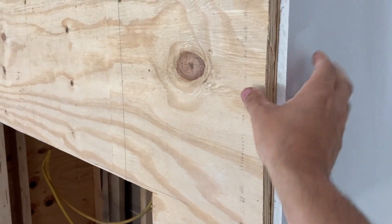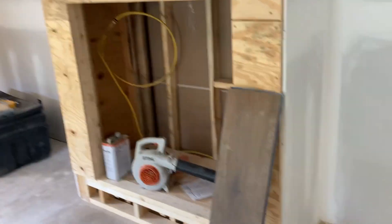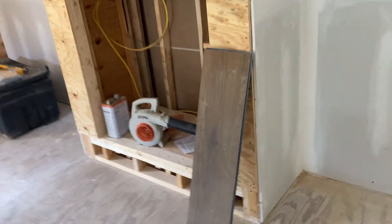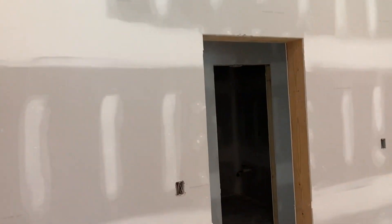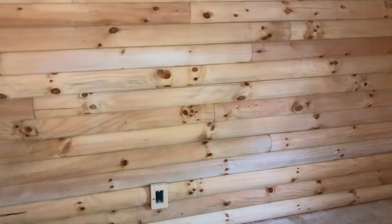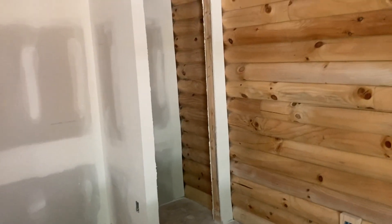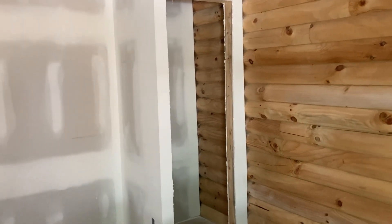I'm going to have a piece of trim right here and then rock work all up through there. Stove goes in there — got to build a little hearth. It's a little dark in here to see, but got this room pretty well all buttoned up. We'll be doing a massive cleaning here in a couple of days.